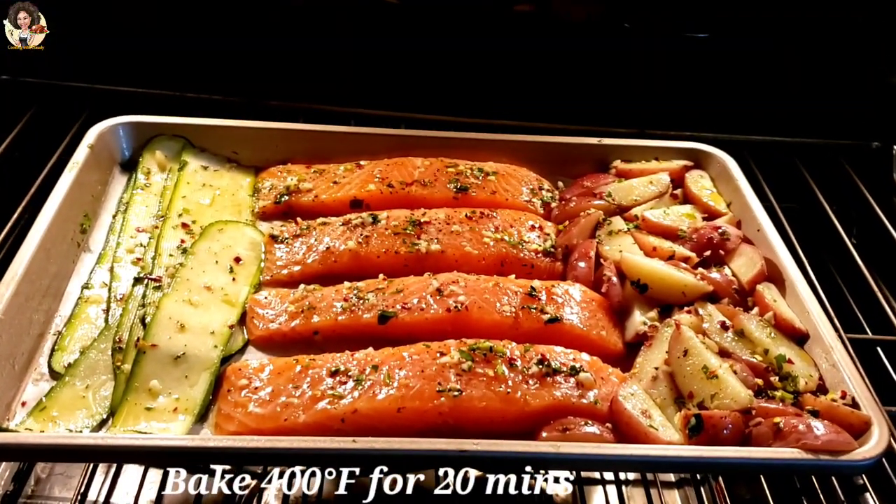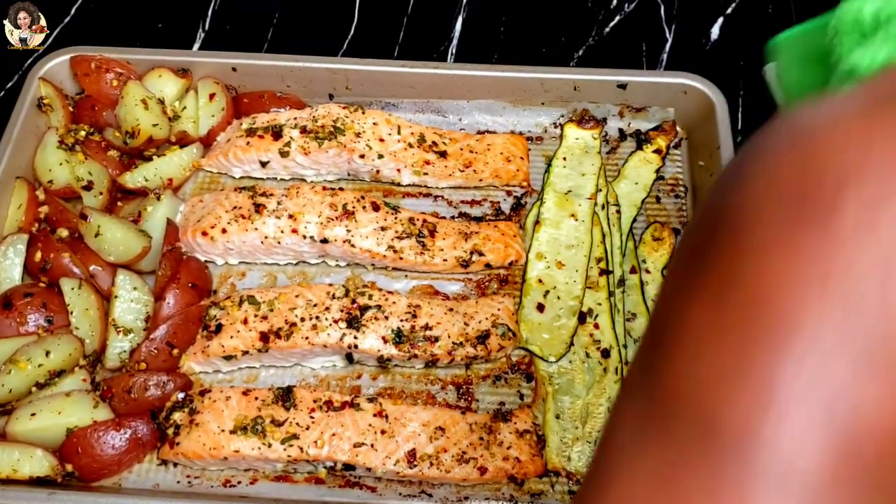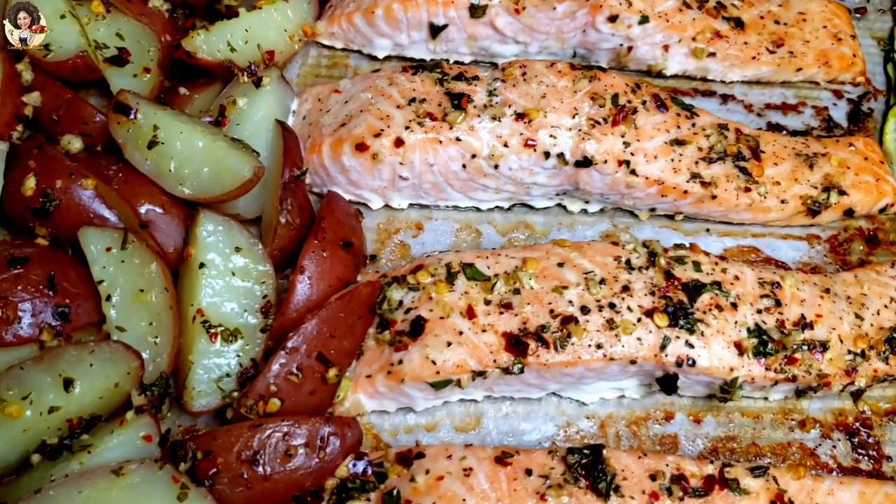Bake at 400 degrees Fahrenheit for 20 minutes. After 20 minutes, everything has been fully made.